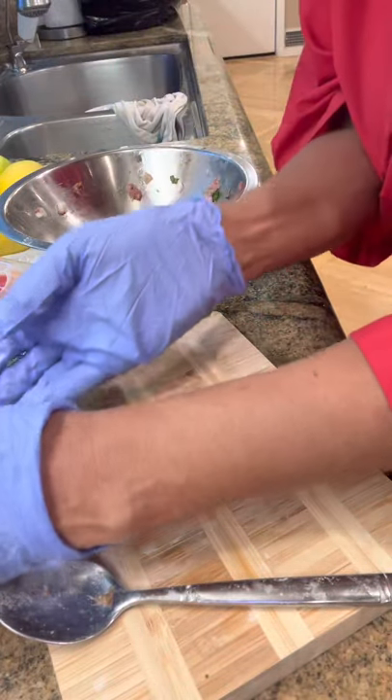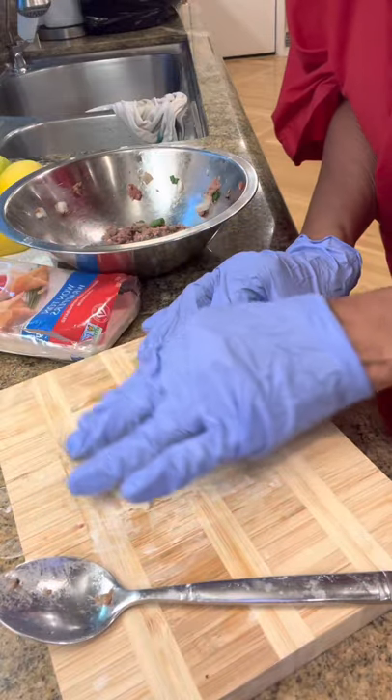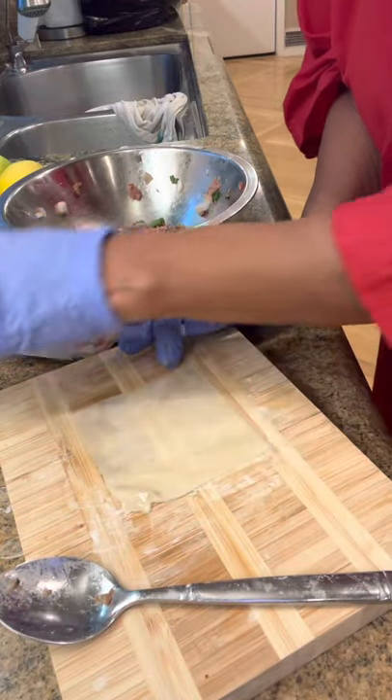Oh, my husband loved these. Korman likes it too. Okay, we'll do another one and that's it.